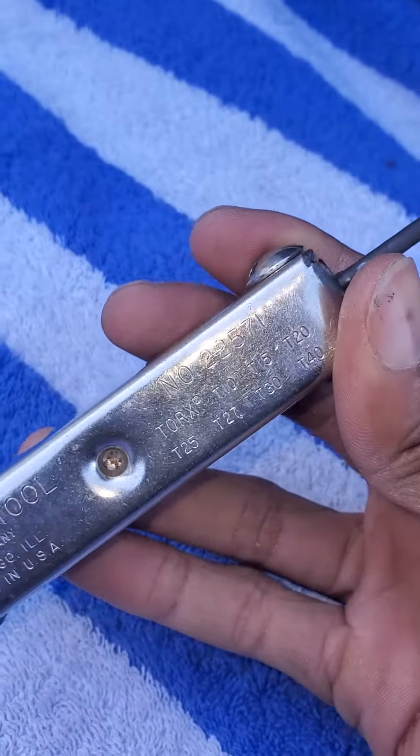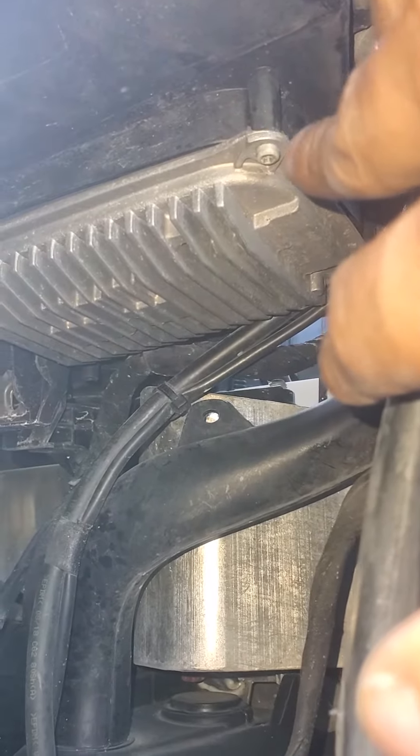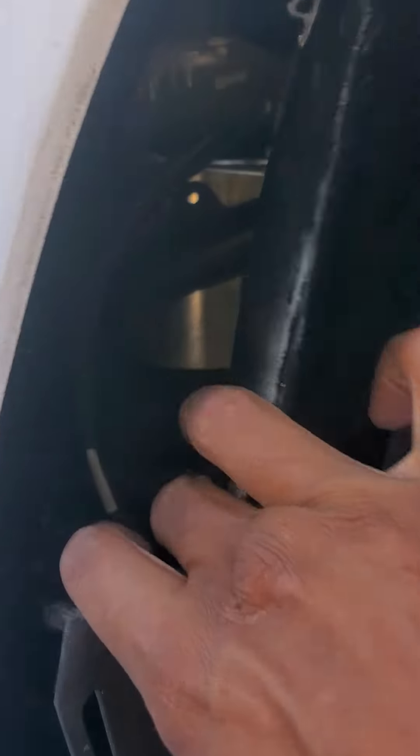It's a Torx — T-something — just get that. Right here, right up under there. You can reach your hand in there. I'm on the last screw being taken off, so when that comes off it's coming down. Right there behind the wheel — piece of cake, right in here.